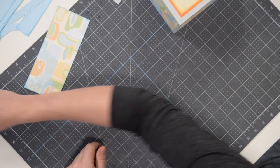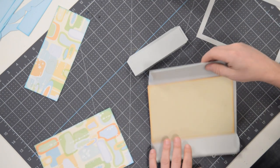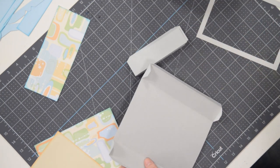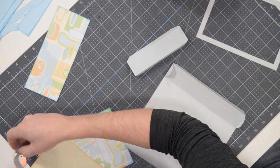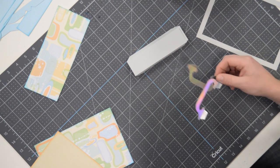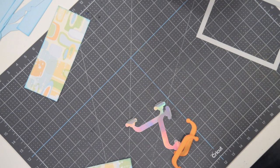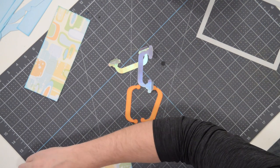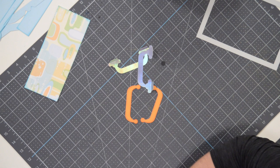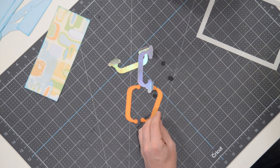Let's go ahead and assemble our lid. Before we do, I totally forgot about the handle, which we need to assemble. It's made up of these pieces here plus four little black circles.